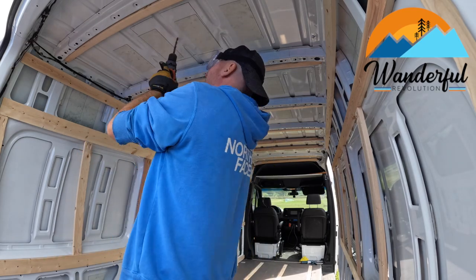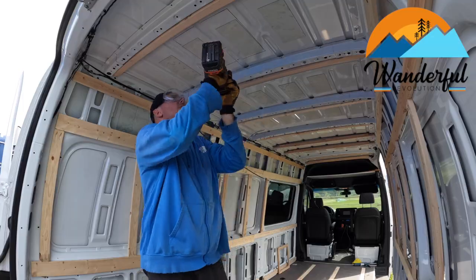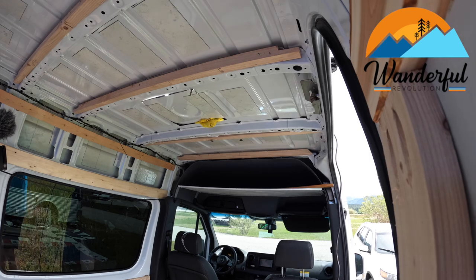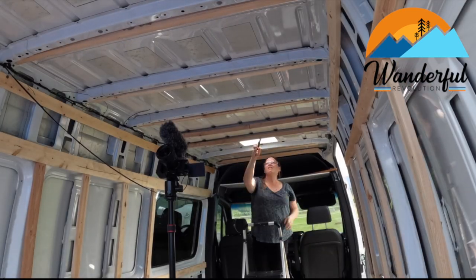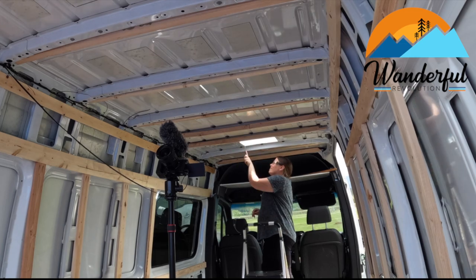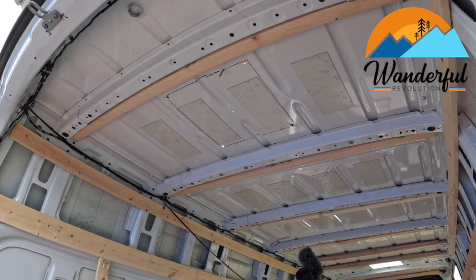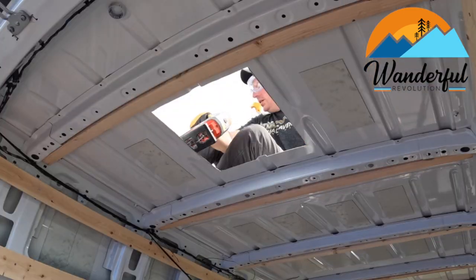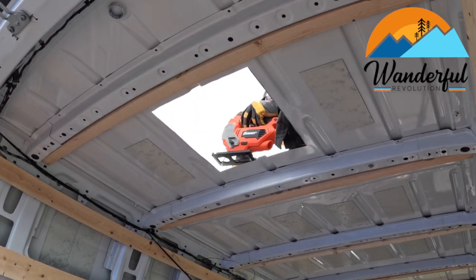Today we're installing two deluxe Max Air fans on the roof. Chad's going ahead and drawing in four pilot holes so he's able to get the jigsaw in. He climbed up on the roof and we used the jigsaw with a metal cutting blade to cut the 11x11 hole, then cleaned up the edges and took a little bit of white paint to avoid rust. We did two Max Airs, one in the front, one in the back. It worked out really good — we have wonderful ventilation. I'm glad we ended up doing both because we were only going to do one in the beginning.